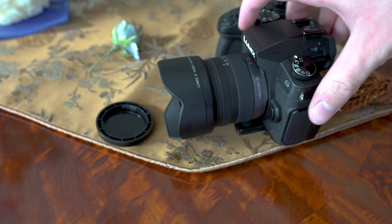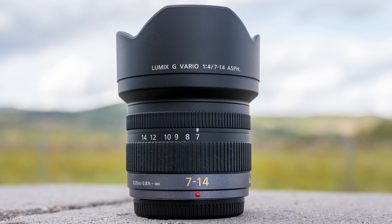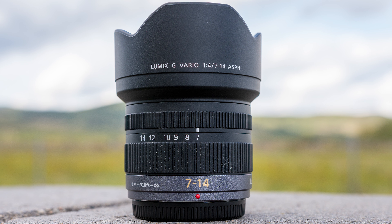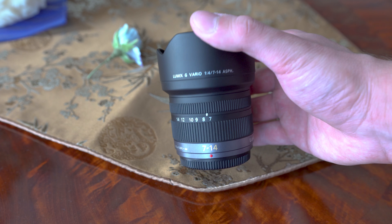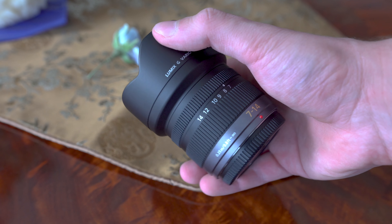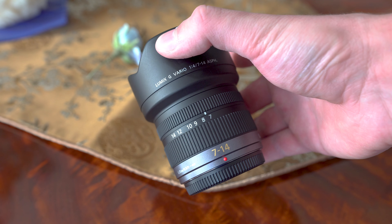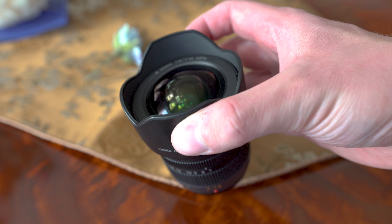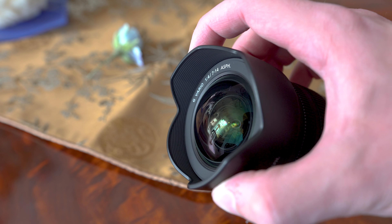To sum up: I really like this lens. Build quality is very good, zoom and focus rings are smooth, and image quality is exceptional in terms of sharpness. Contrast and color reproduction are very good as well. In-camera corrections take care of distortion and chromatic aberration. Autofocus works well in easy situations, but in more difficult situations it will be slow and will hunt.